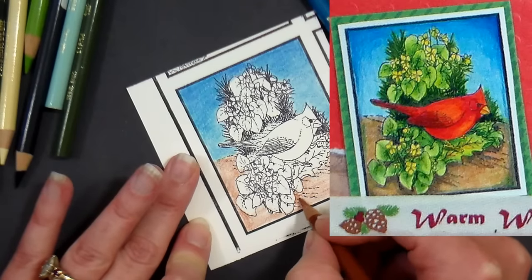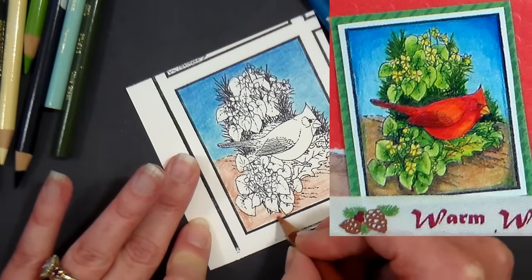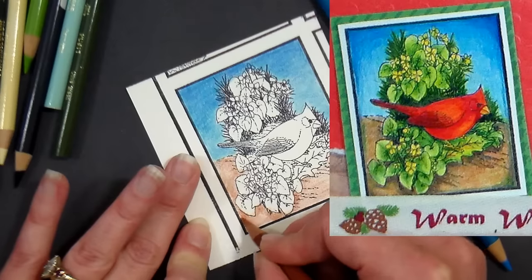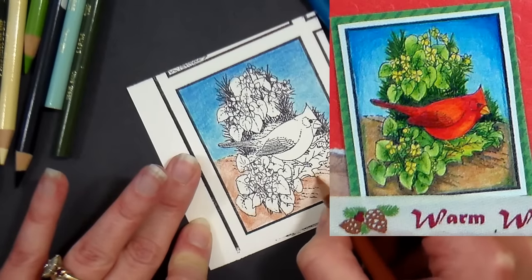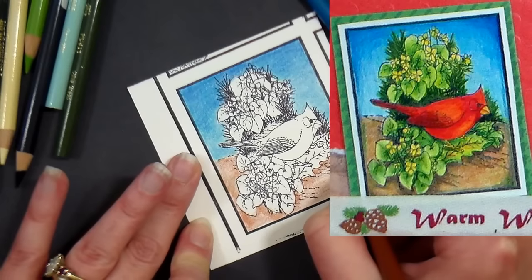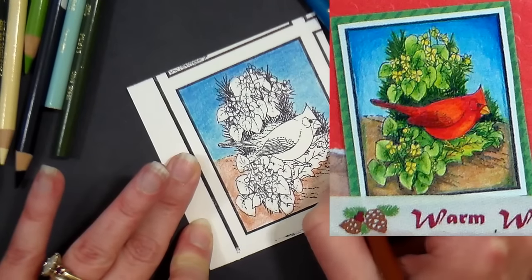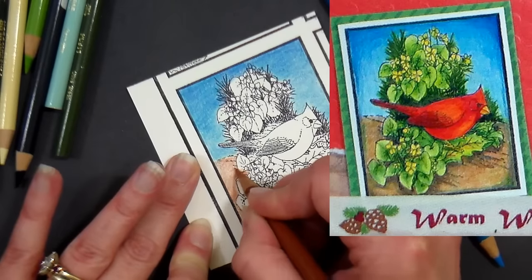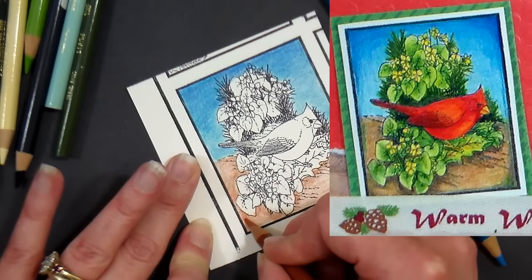Now I'm going in around my leaves using circular strokes to add some depth right around there. I can hear a big truck outside — I'm probably getting an oil delivery. Oh my gosh, winter in Maine.